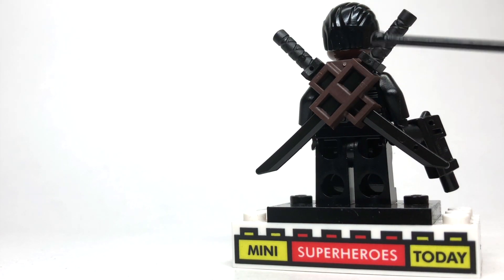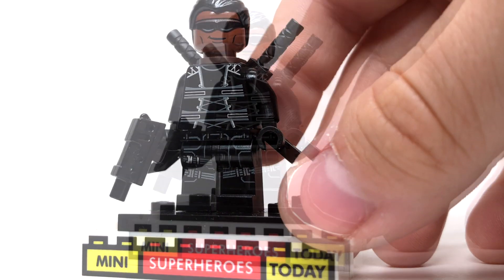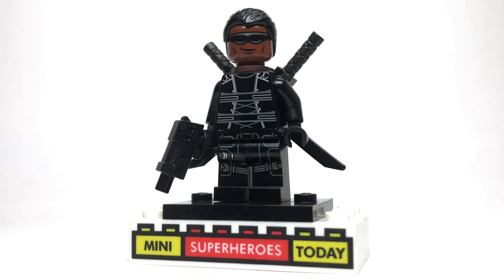I don't have it in black to match, but I thought this dark brown worked pretty well. Of course, putting two black swords in there, and then flipping around, I gave him a little pistol to round out the figure. Drop a comment below, let me know what you think of this figure, and let me know which figures you'd like to see next on my channel. Be sure to hit like and subscribe if you haven't already. I'll catch you guys on the next video, and until next time, build on.